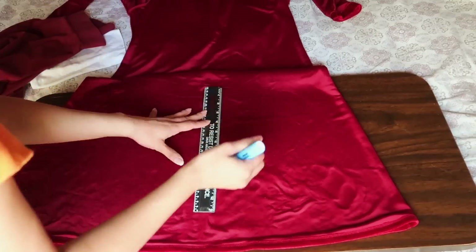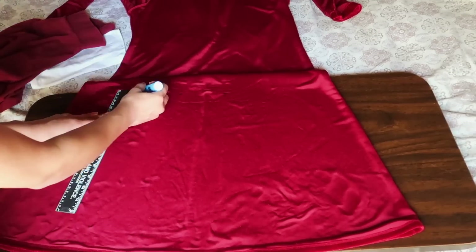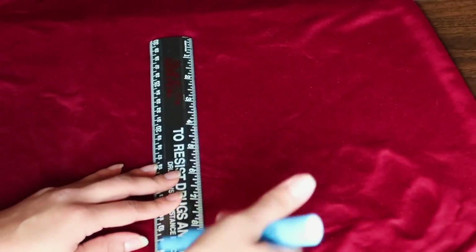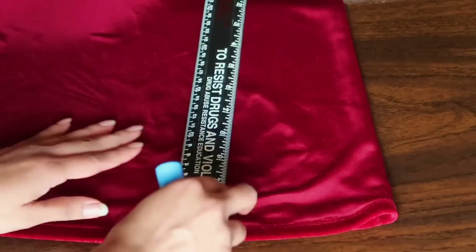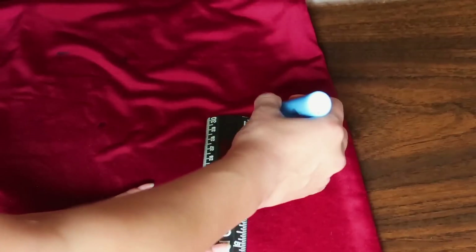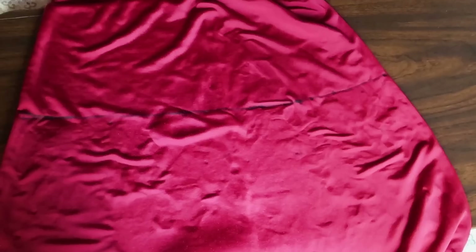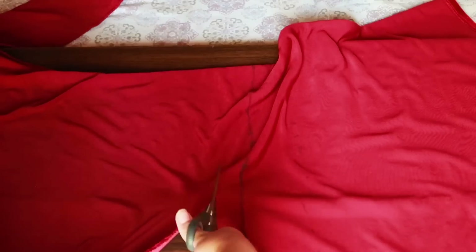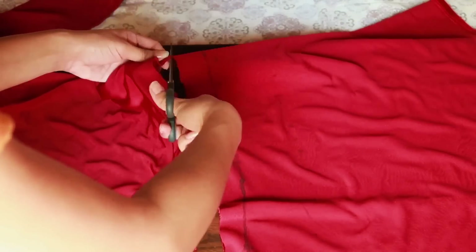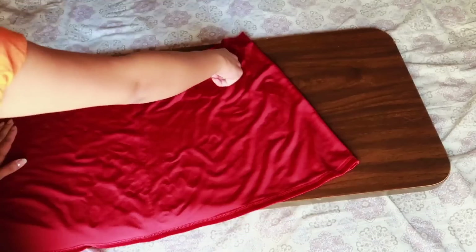Next, grab your ruler and starting from the bottom of the dress make your way up to mark 15 inches in length. What I did was place a small dot where the 12 inches is and from that dot I measured an additional 3 inches to have the final mark be 15 inches precisely. Once you've made all your marks, connect the dots together to create a straight line across. Then we cut off the excess fabric — what I like to do is cut above the line just in case I make a mistake, so I'll have enough fabric to fix it. Once you're done cutting, it's time to mark along the side of the skirt.